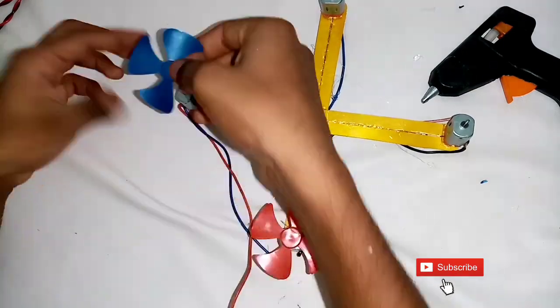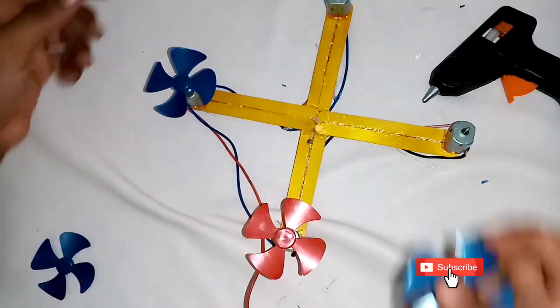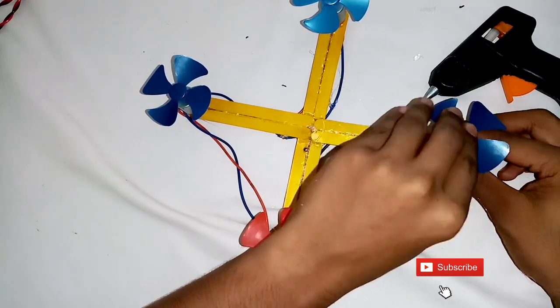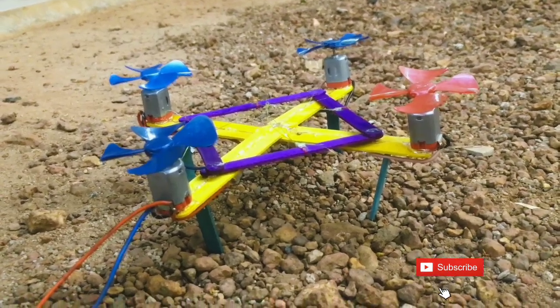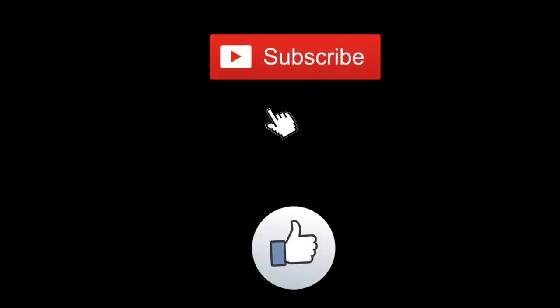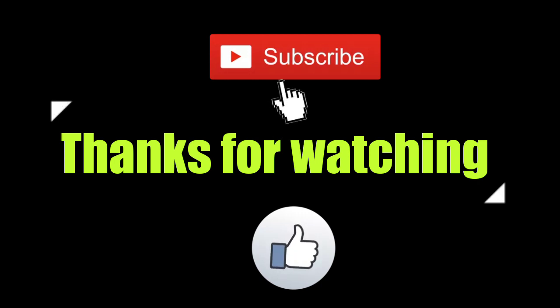Now we are going to set the drone with the mini motors. Let's take a look at the drone. Now we are going to use the 2 batteries. Check the video — goodbye!